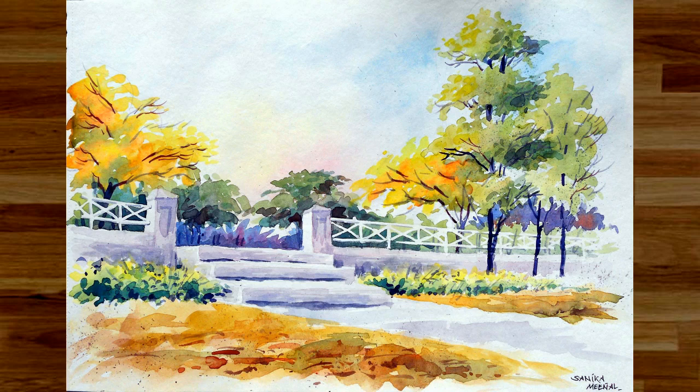Hello everyone, do you like this cute little sketch that I did in watercolors? Are you interested in knowing how it was done? Come on then, be with me till the end and I will show you exactly how it is to be done. This is going to be more of a watercolor sketch than a painting.